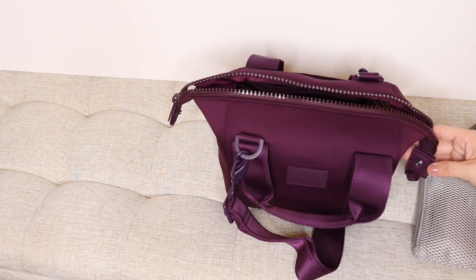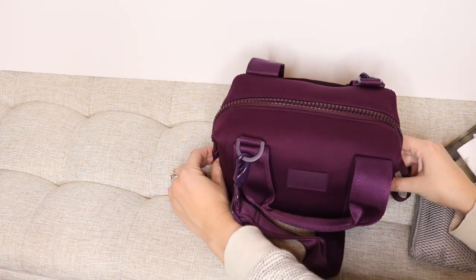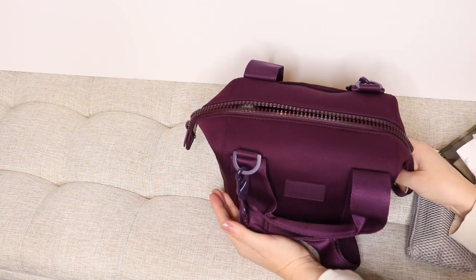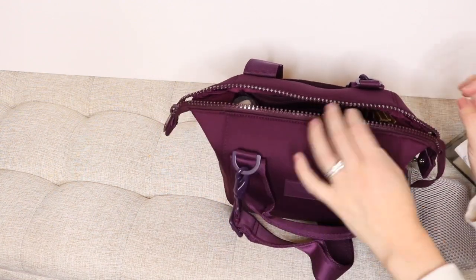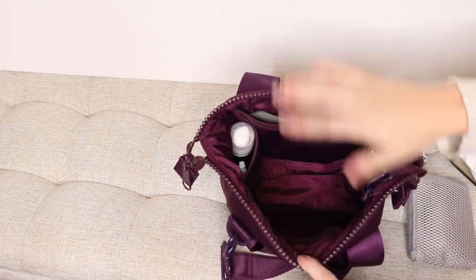I did want to mention that when you have the sides snapped down, it is going to limit the amount of space that you have access to. So if you are trying to stuff a little bit more in there, definitely unsnap it, and it will give you access to just a little bit more space on the inside.